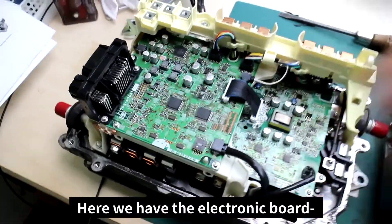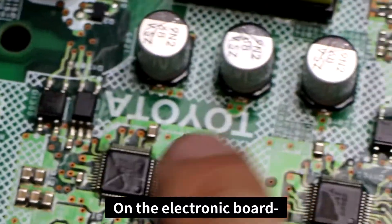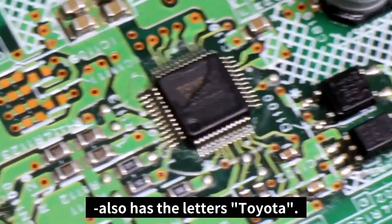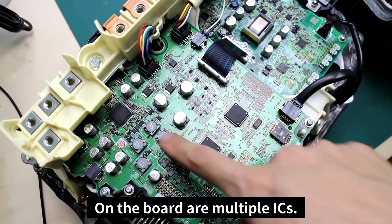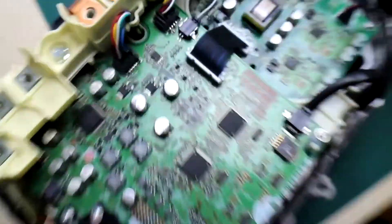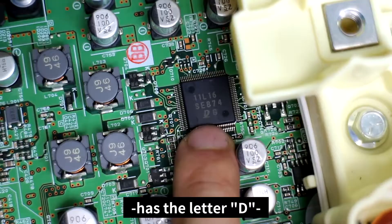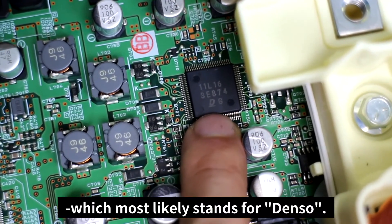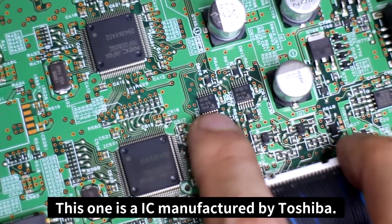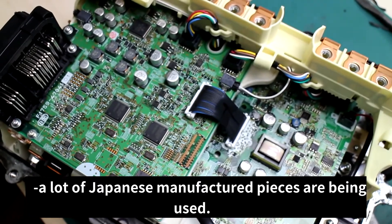Here we have the electronic board. Looking underneath the board, we can see the various semiconductors. On the electronic board, we see the letters Toyota written in bold, and the IC right next to it also has Toyota. On the board are multiple ICs — there are three ICs just on this electronic board. One of the ICs is manufactured by NEC. The other IC has the letter D, which most likely stands for DENSO. There are also other electronic components — this one is manufactured by Toshiba. We notice that a lot of Japanese-manufactured pieces are being used.